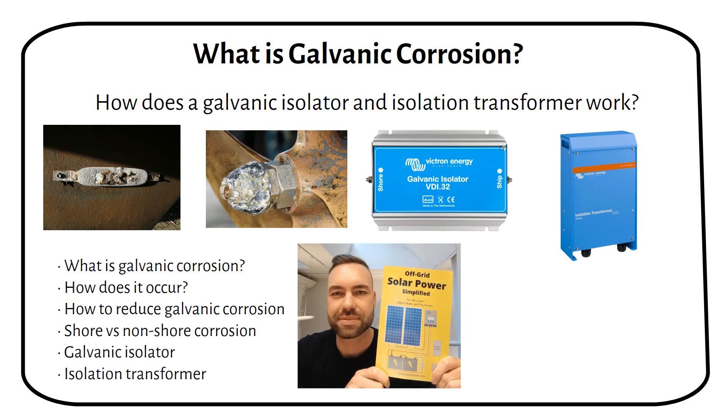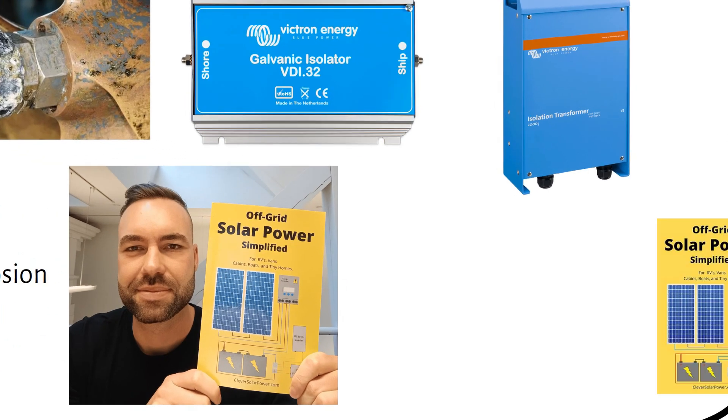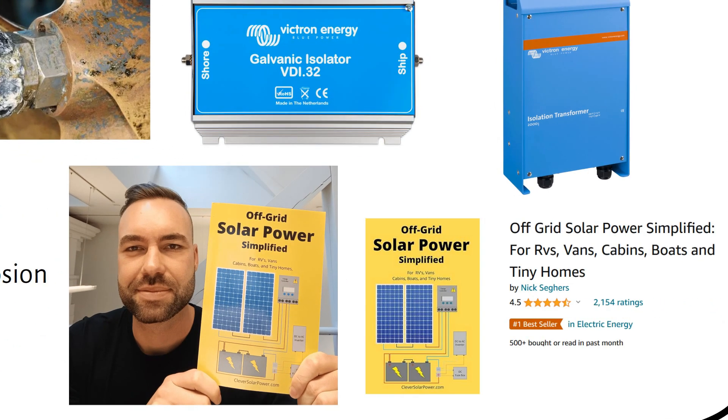I'm Nick, author of Off-Grid Solar Power Simplified. With my book, website and YouTube channel I've helped hundreds of people design their own off-grid solar power system. Let's get started.